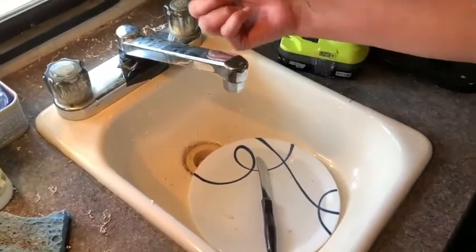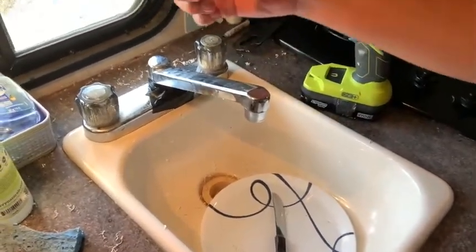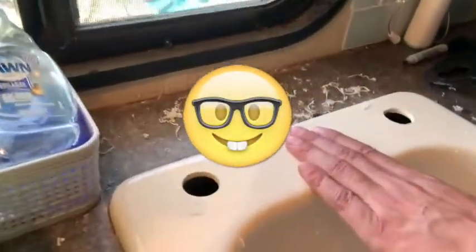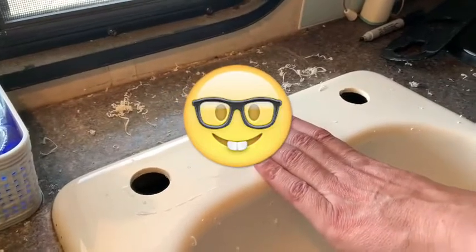It wasn't too hard to get under there. First you have to unscrew the connection to the water pipe, and then you can unscrew the nut that holds the faucet on. That was pretty easy. But what we found is — pretend this hole wasn't there — we found that our sink only had these two holes.